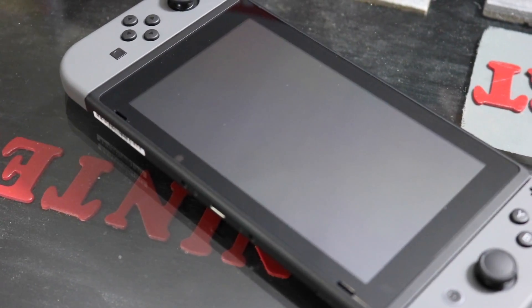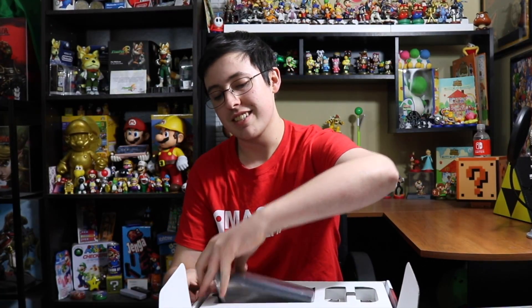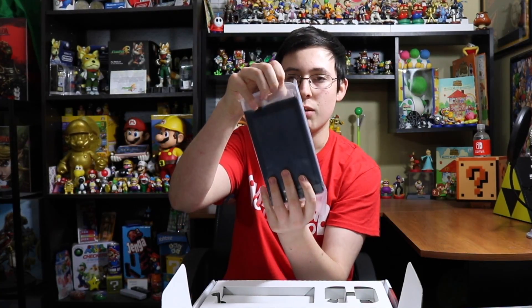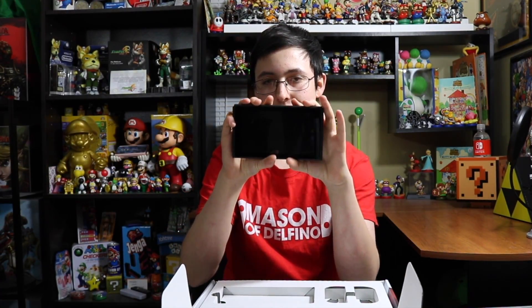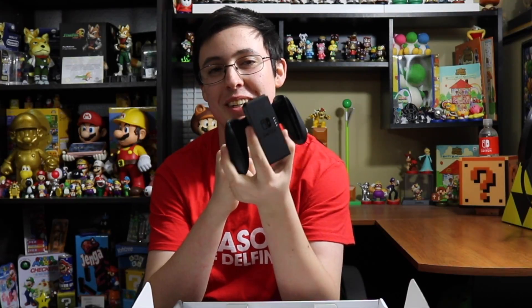Look at it, it's so small! This is so weird, it's kind of comfortable actually. Oh my goodness, I'm in love. And then you got the system itself — I gotta be careful, last time the Wii U almost dropped on the floor. Life is good, this is very good. It's got the comfort grip here for the joy-cons.